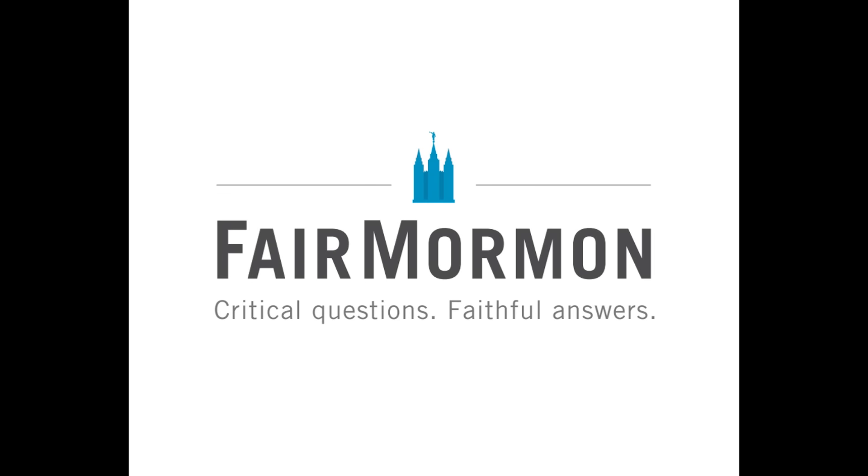I'm Julianne DeLynn Hatton, and you're listening to Faith and Reason on the Mormon Faircast. This series will discuss the Prophet Joseph Smith and the authenticity of the gospel he restored. I'll be speaking with Michael R. Ash, author of the book Faith and Reason: 80 Evidences Supporting the Prophet Joseph Smith. Welcome, Michael Ash.